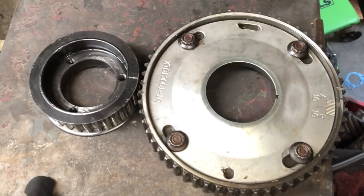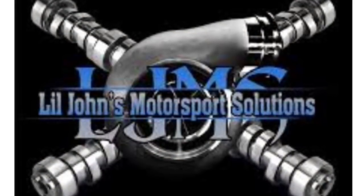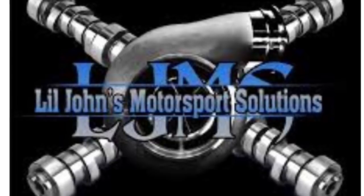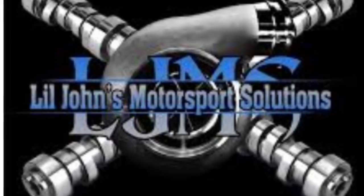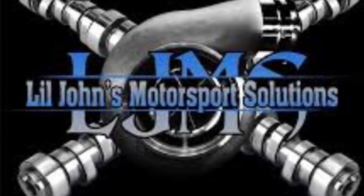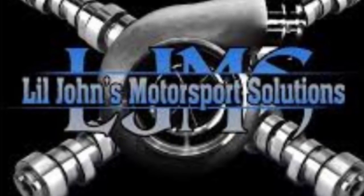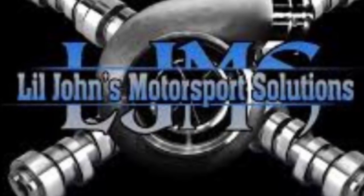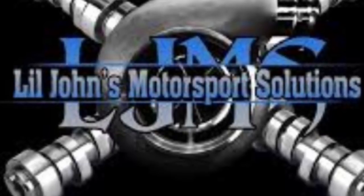When you get a custom camshaft — say you call Little John Motorsports and say you need a custom cam — he's going to ask about your setup: what you have, what you've done, what kind of heads you have, is it a race car, street car, or street/strip car, your turbo, transmission, torque converter, rear gear, compression ratio, cylinder heads, fuel injectors, intake, throttle body. All that stuff makes a difference when you get a custom cam.